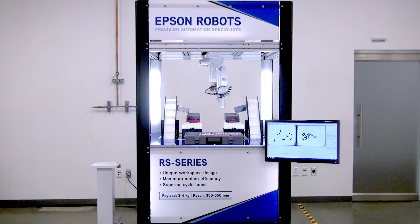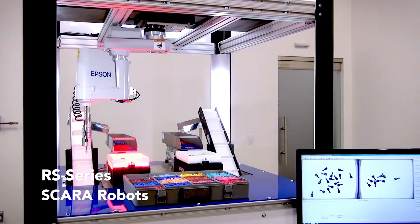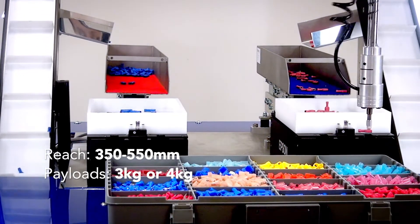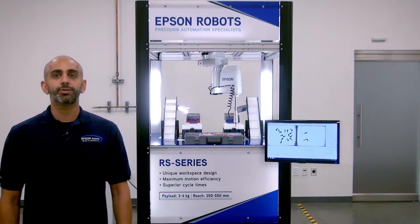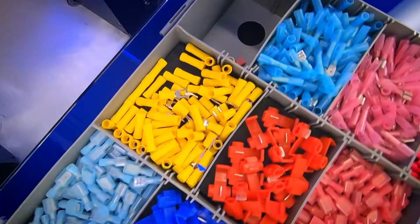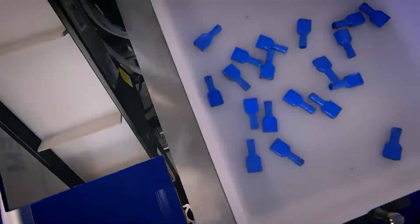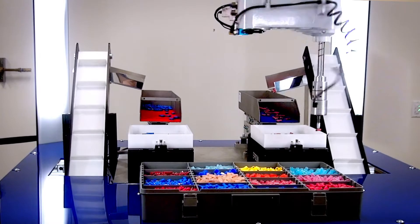The RS Series Robot shown here has zero footprint and are some of the most unique and flexible Scara Robots. The robot offers a reach of 350 to 550 millimeters with payloads ranging from 3 kg to 4 kg and cycle time starting at 0.34 seconds. What really sets this robot apart from other models is that the robot has an ability to cross underneath itself as well as reach behind themselves. It can utilize the entire workspace underneath the arm achieving high speeds and no lost space. The robot has a repeatability up to 15 microns.